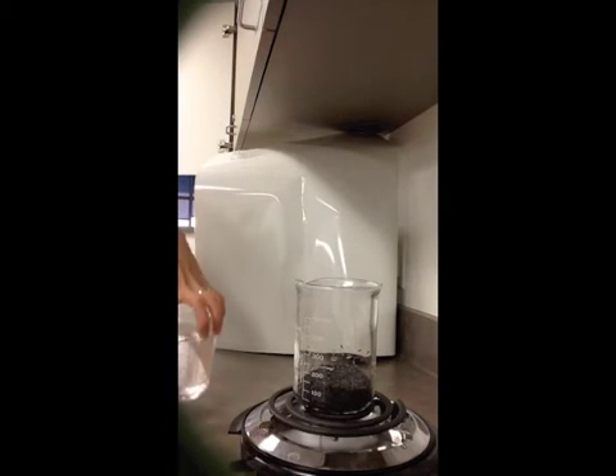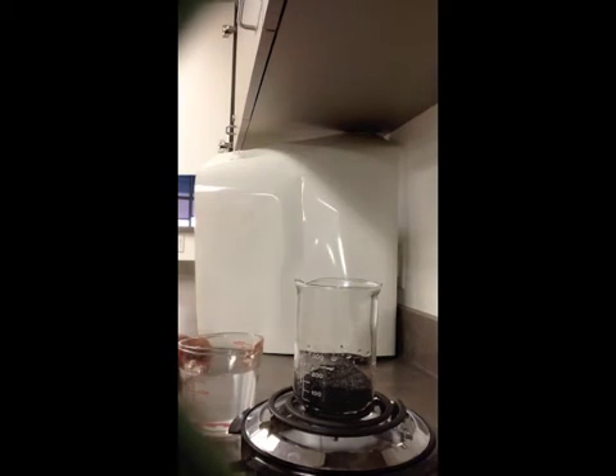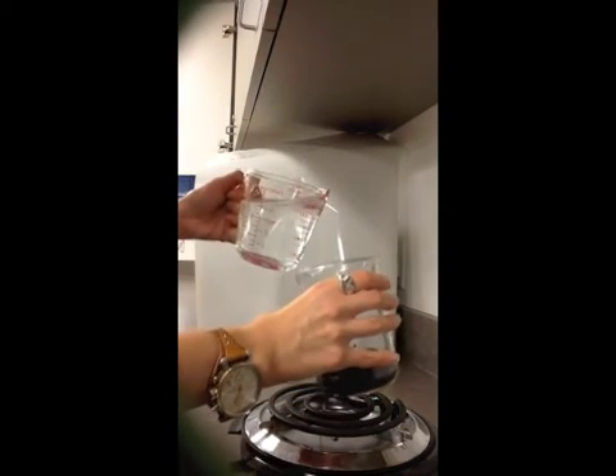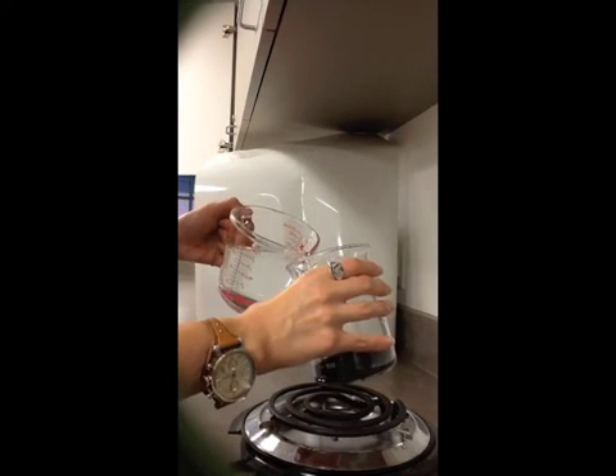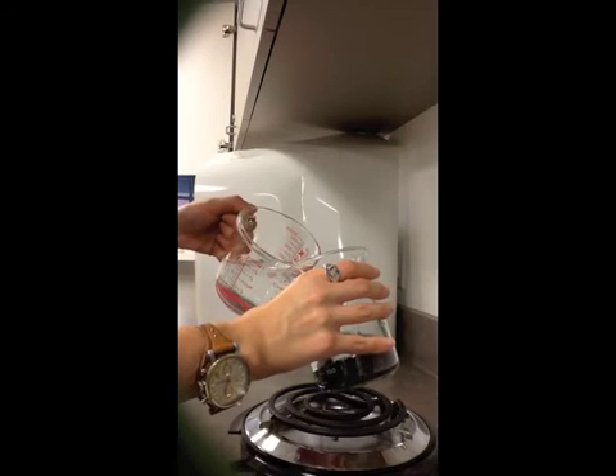Once we have our sand set up, we're going to carefully pour water. You want to have about double the amount of water for your sand. In order to prevent making a mess, it's easiest to gently pour down the side so you don't pick up all of your sand as you're pouring.